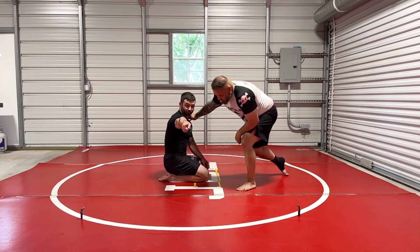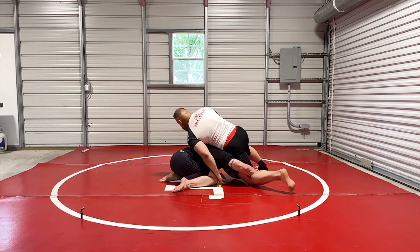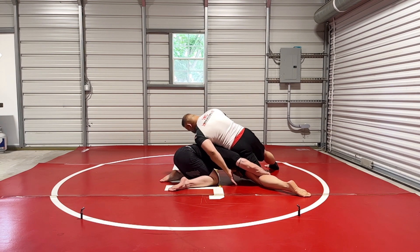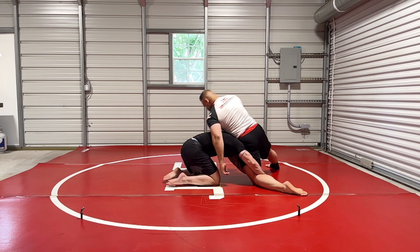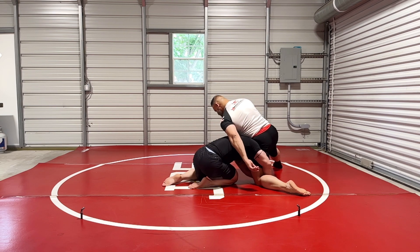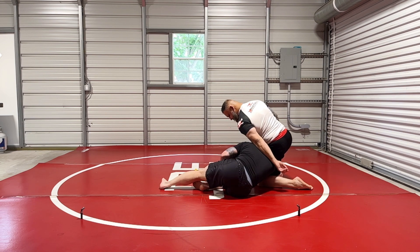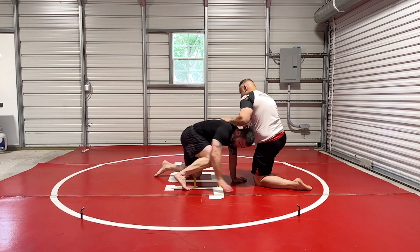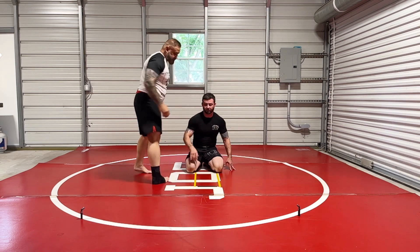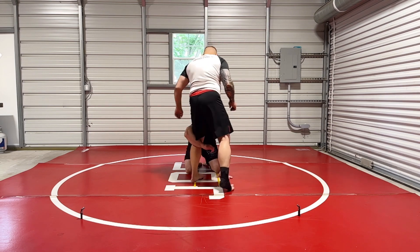Let's do it from this angle and then I'll do it from that angle. So I get another shot — he sprawls. He stuffs me good. I shrug my shoulders so that I can get my body here. Then I knee slide, drop my hip — this gets me here. Now once I get here, I'm pretty good. And now I'm gonna finish the outside single.